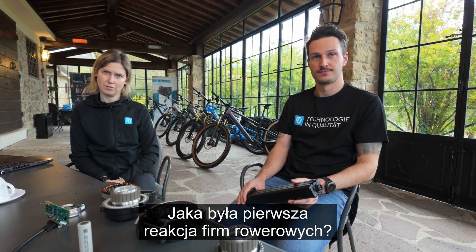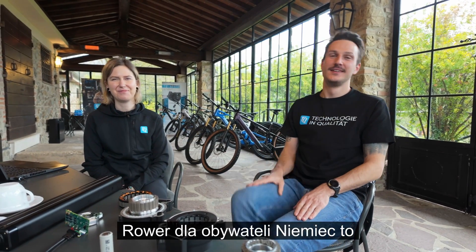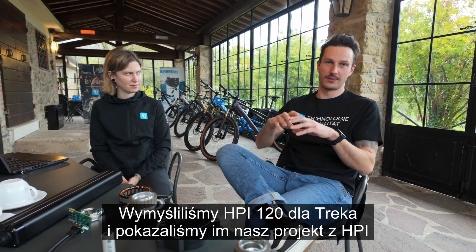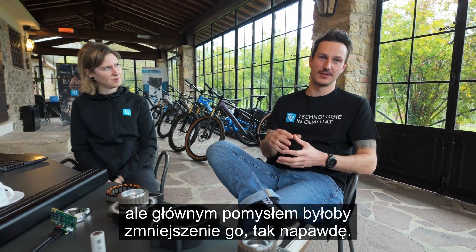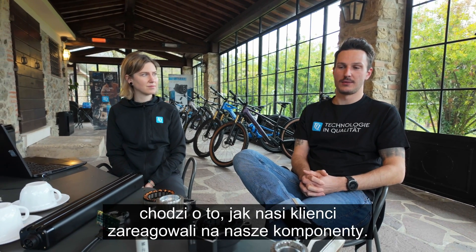What was the first response from the bike companies? You were a new company from nowhere — well, from Germany — and you have Bosch or Shimano, it's an e-bike for German guys, it's usually a Bosch bike, and then DQ. I think the first touch point was with Trek. We came up with the HPR120 to Trek and showed them our design. They said it's a super cool design and concept, but the main idea would be to scale it down — so they gave us a little hint in which direction to develop. That was the entry point in terms of how OEMs reacted to our components.